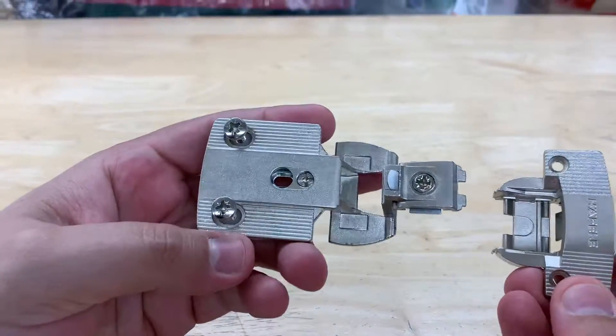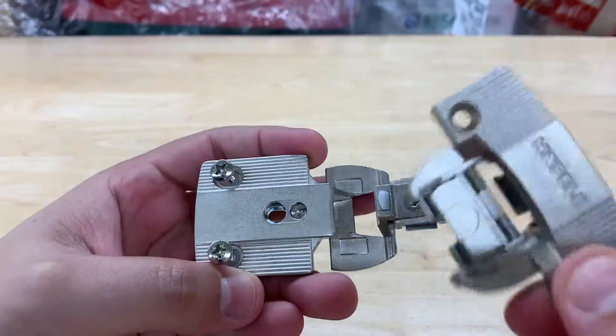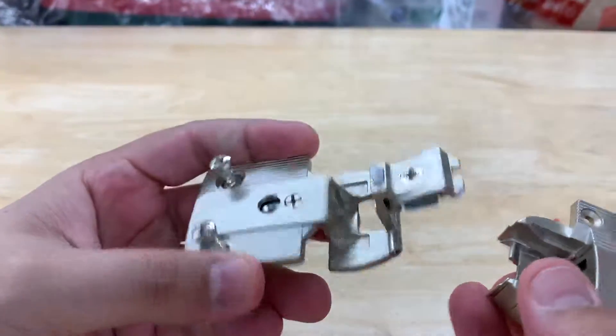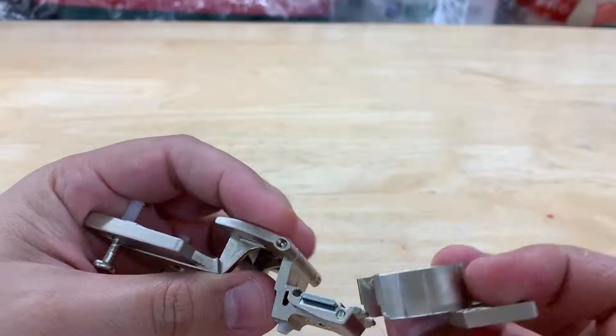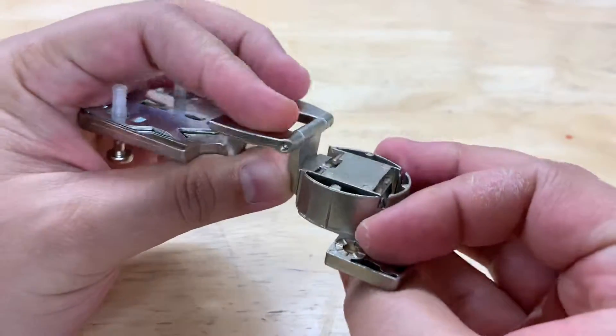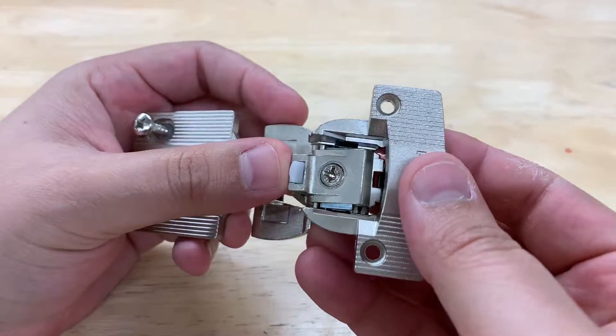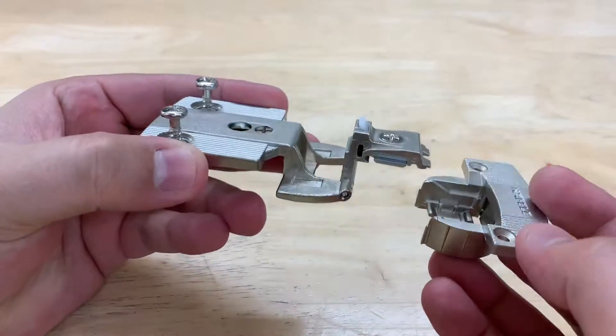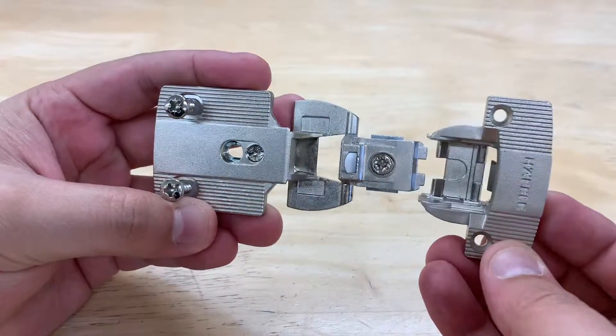Today we are going to connect a hinge. This is a hinge — not off to a good start because I cannot remember the name. It's an Aximat 270 degree hinge. You can buy them at HardwareSource.com.